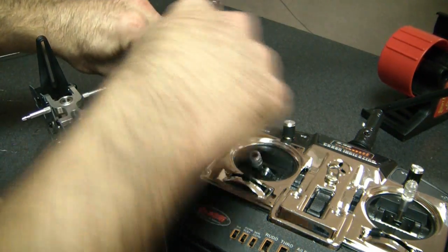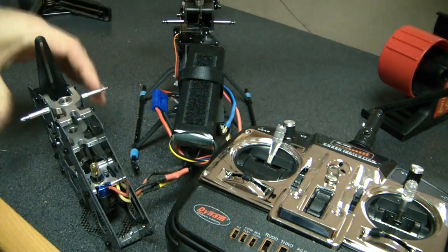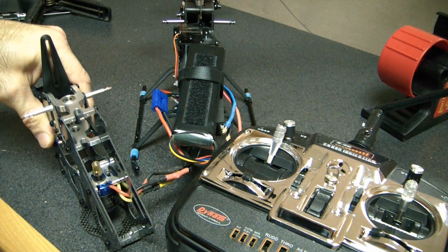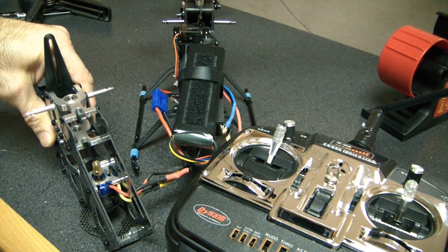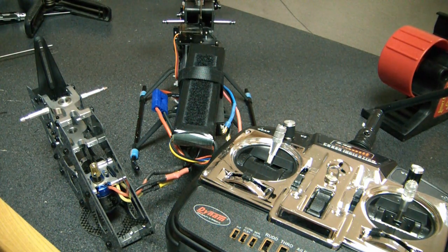Unplug the battery, throw the throttle up, plug it back in. Those are the first four beeps for the brake — I'm going to skip that part. Then you hear five single beeps: one, two, three, four, five. Now five double beeps. If I lower it now during the double beeps, it's going to be in high timing.